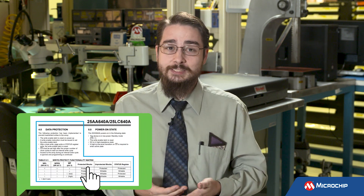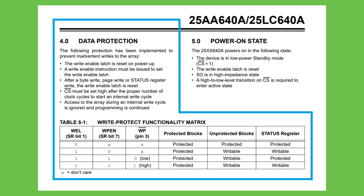For SPI devices, there's usually a software WriteProtection in the form of a configuration register, where specific bits map to specific segments in memory and will only allow writes if that bit is a zero.